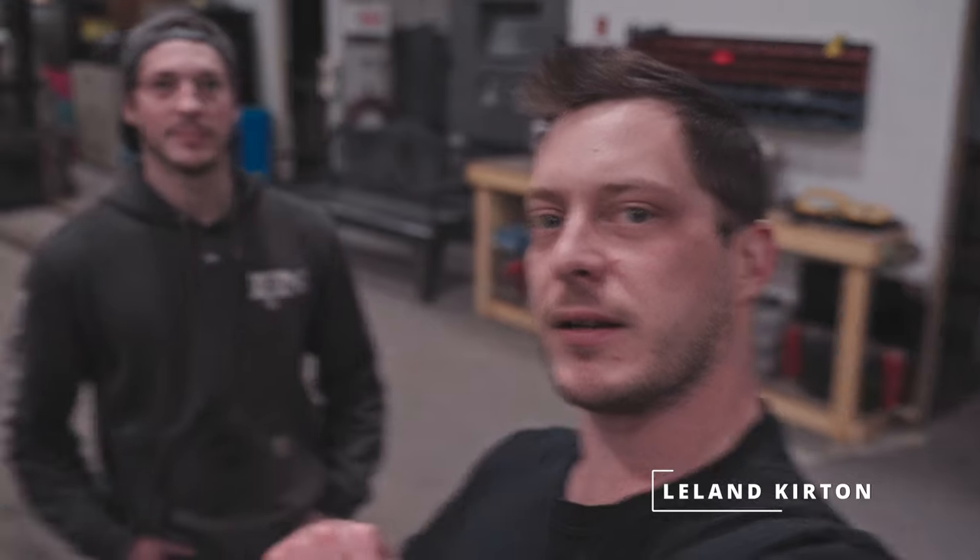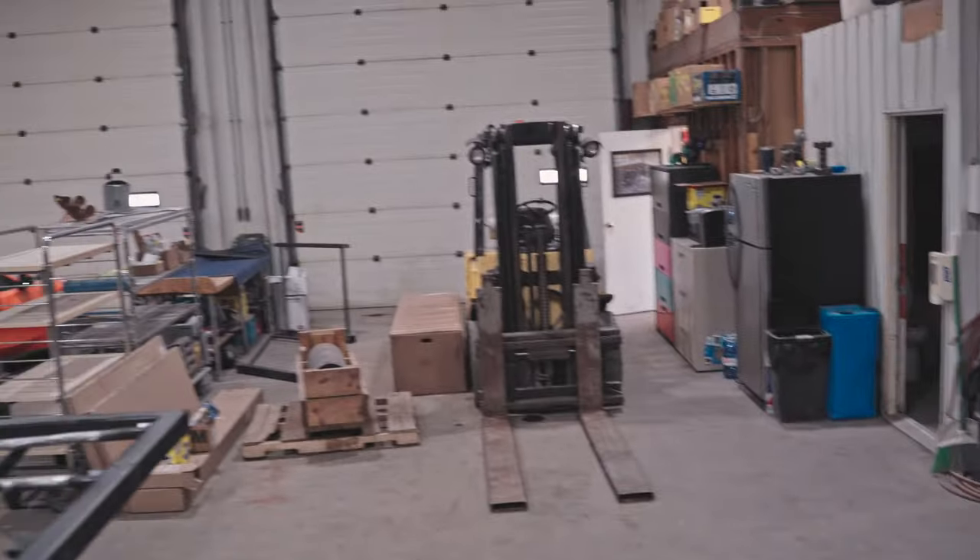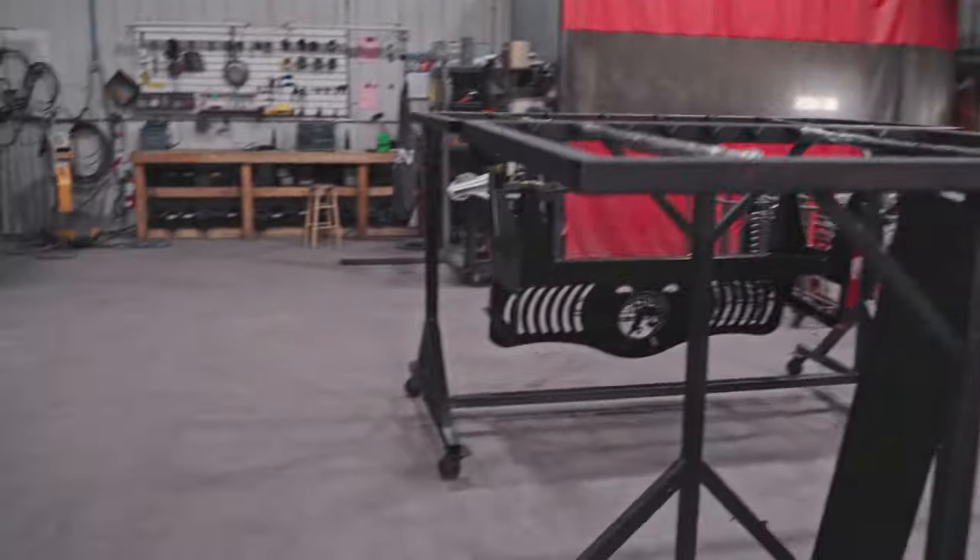Hey everyone, I'm Leland, that's Taylor, and this is ION. So this is our new channel, ION Garage.